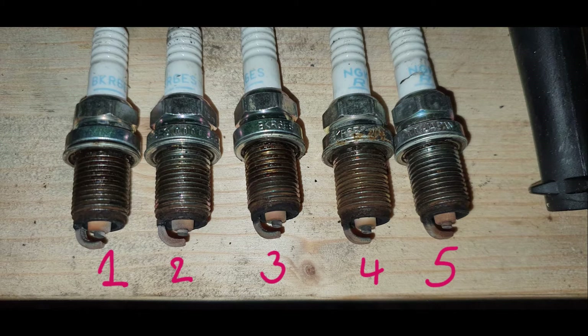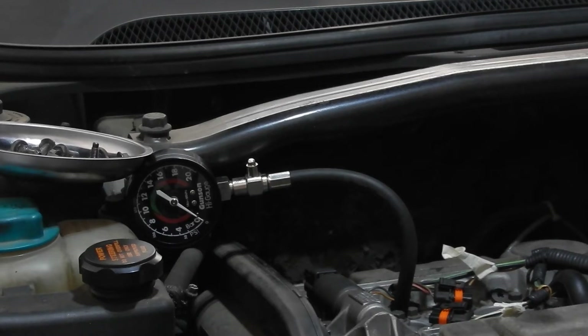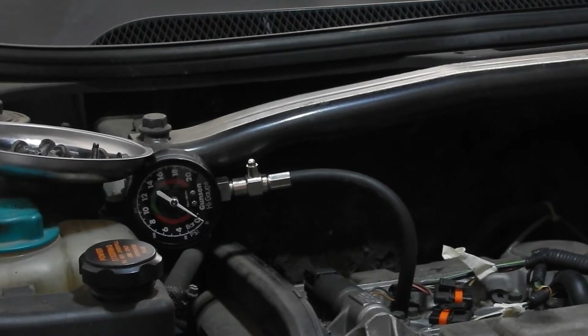All the spark plugs look fine — no oil, no signs of bad combustion, no carbon deposits. This is a nice light brown color, which is what you should expect in a good engine. I measured the gap spacing and found values around one millimeter, which is a lot. This confirms that these spark plugs had been in there for too long. Now the moment of truth — measuring the compression of the first cylinder.